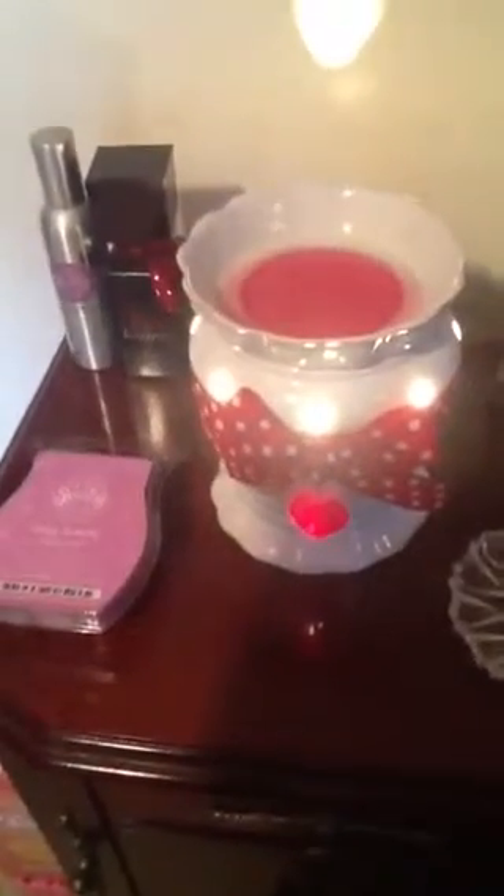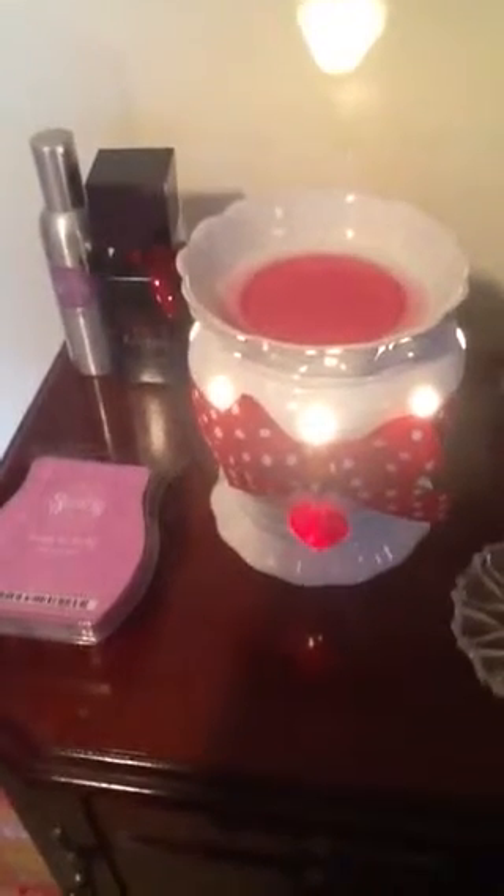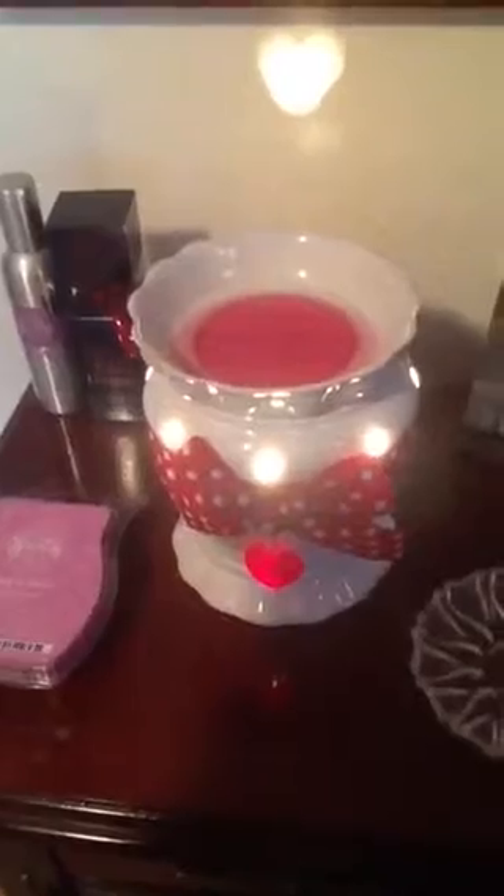Hi everybody. I just wanted to do a really short small video. I just changed my I Heart You Warmer — I put that away — and this one is called, I believe, the Valentine Warmer.